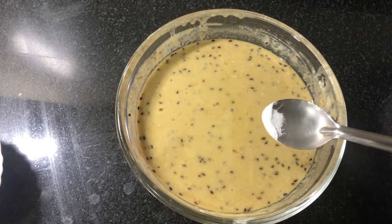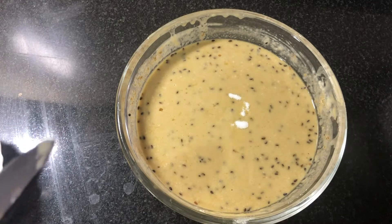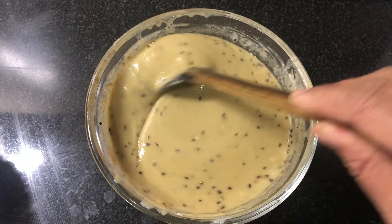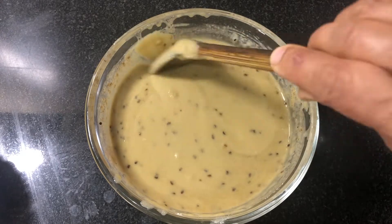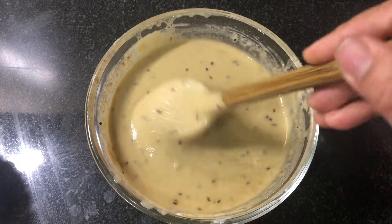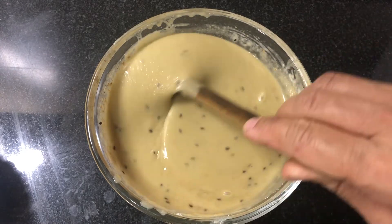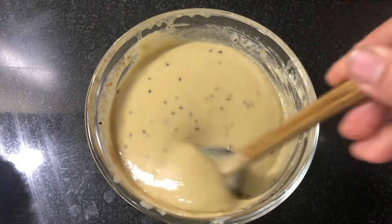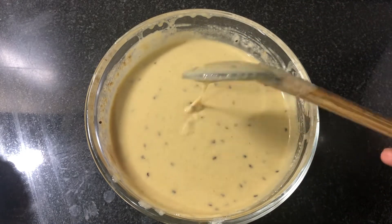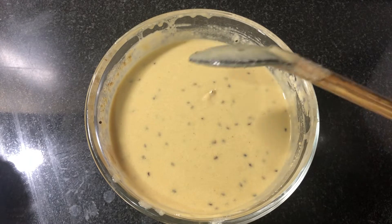1-2 baking soda. Mix it up. We will release the baking soda, a little bit soft. Then we will add good baking soda.